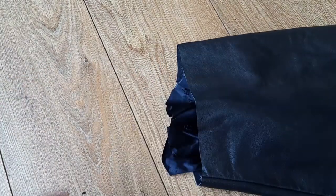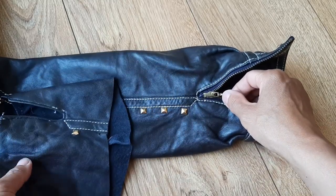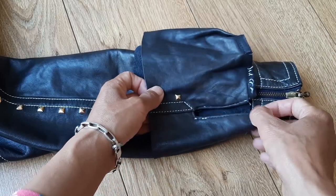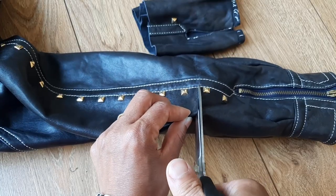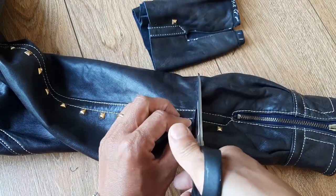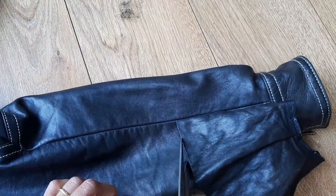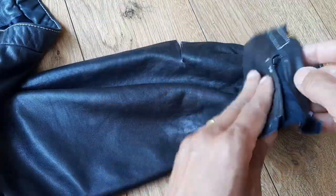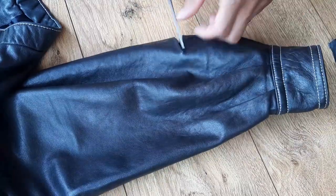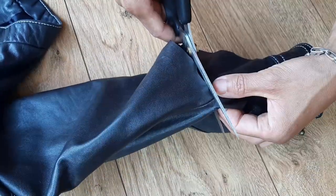Now I'm trying to cut the sleeve lining without ironing it first — another mistake. In a hurry, I didn't measure the other sleeve or draw a straight line, just cutting without taking the sleeve cuff apart first. I used the cut piece from the first sleeve to measure this sleeve.